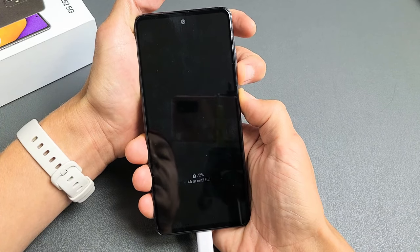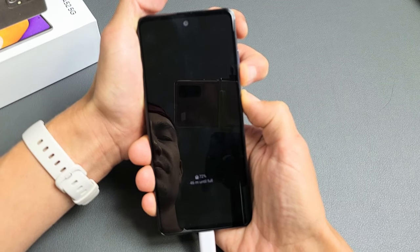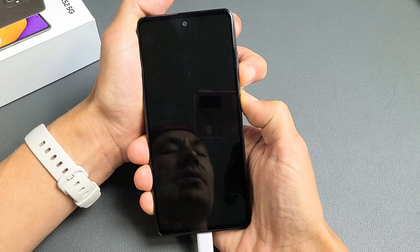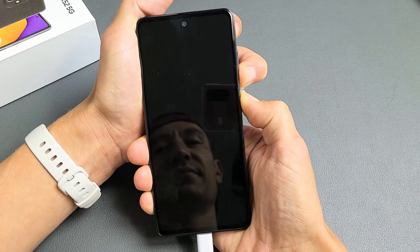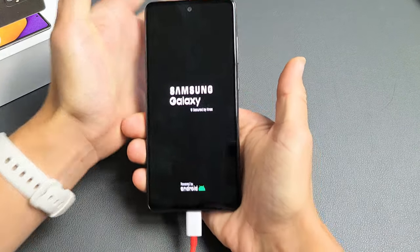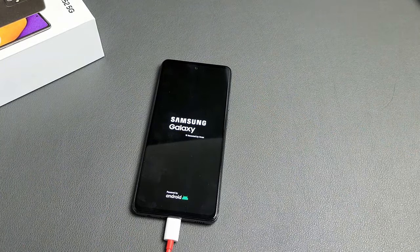Press and hold both buttons. Do not let go until we see the Samsung logo. Just be patient and wait for the Samsung logo, then let go of both buttons. Hopefully you guys are up and running now. If not, we're going to go to the third possible step.